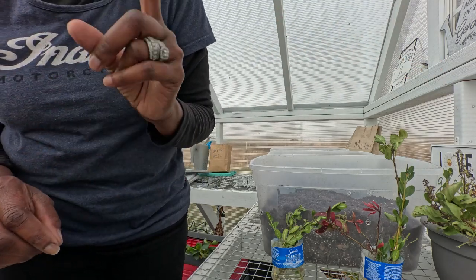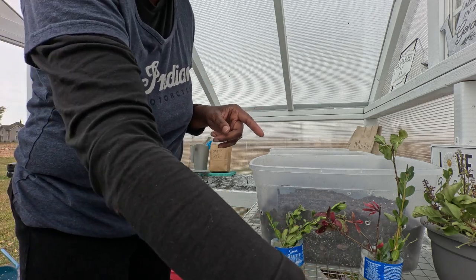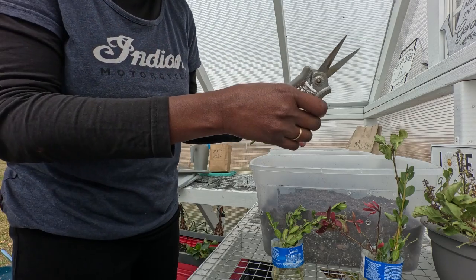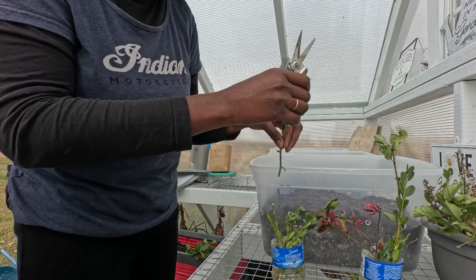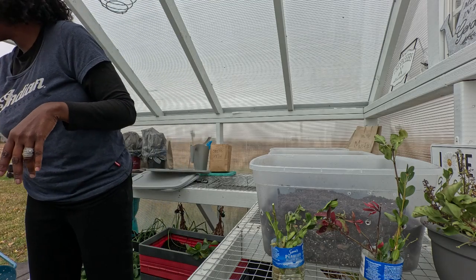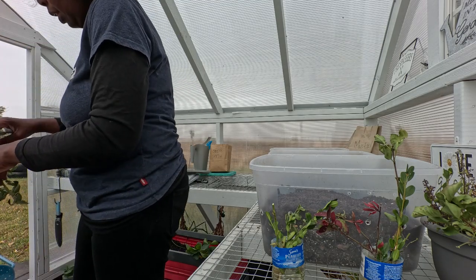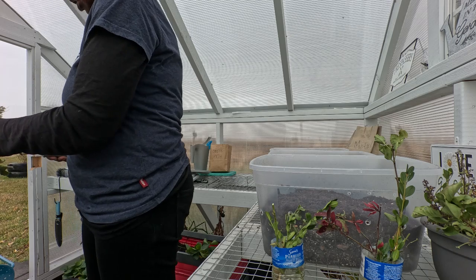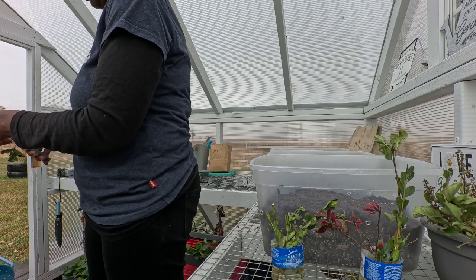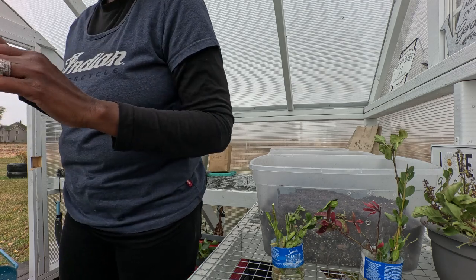Let's see how successful I can be with propagation, and then once propagation is over next growing season we're going to move on to grafting. There are several YouTube videos on propagation — I suggest you look into it if it interests you. I'm doing what works for me; it's an experiment and we'll see what happens. I'll bring you back once these are all potted up.